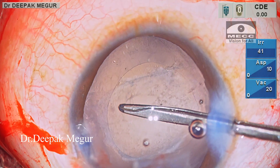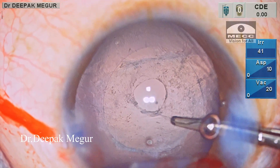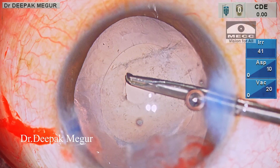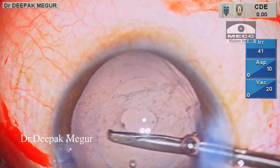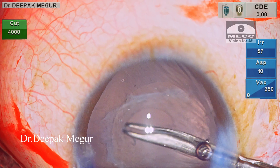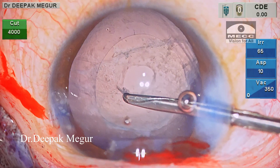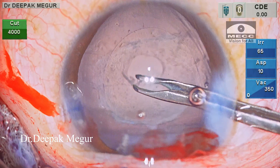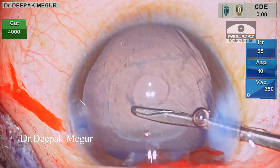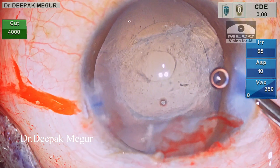Owing to the fibrotic nature of the posterior capsule, I am having a little difficulty in tearing and also possibly inducing some stress on the zonules. The opening is slightly smaller than what I would have wanted. So now I want to go back and resort to the vitrector, which is usually my go-to device in such complex situations.